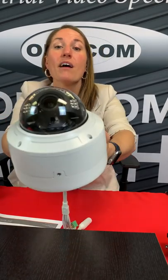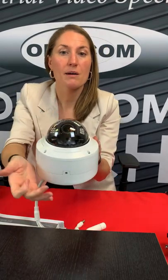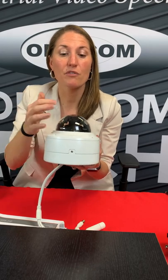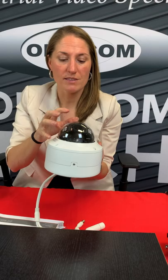You can see that it has infrared LEDs on it as well. There's also a rubber ring right across the top right here. What that does is it prevents glare from the LEDs from reflecting off the glass on the dome covering itself.